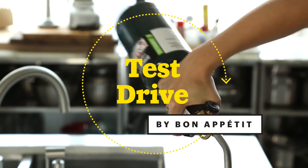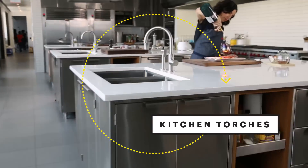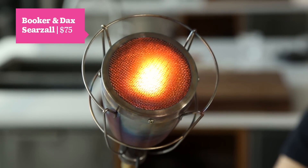When it comes to using a torch, for a long time there's been the same choices. But not until now has there been a torch that was designed to be used with food in the kitchen. This is the Searzall. Ooh, fire.